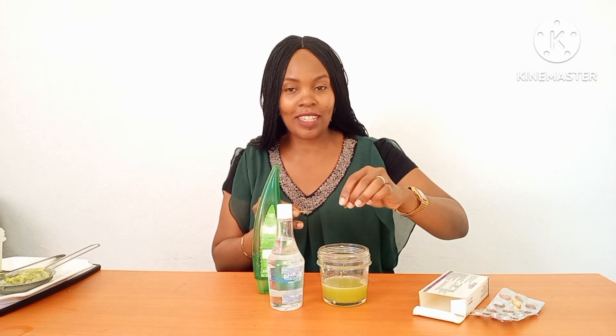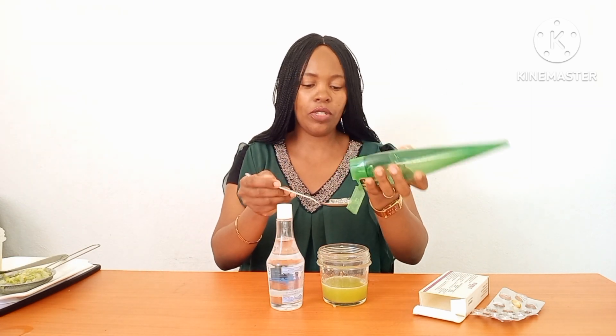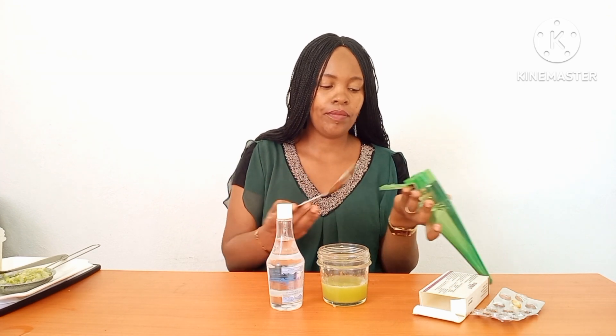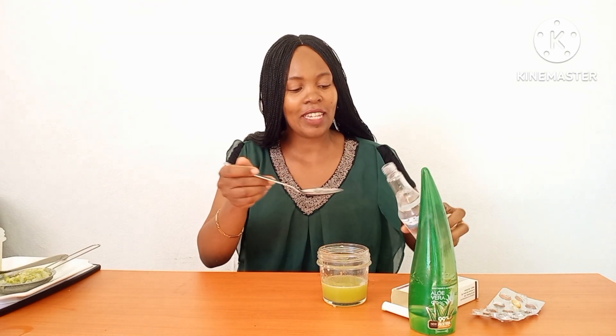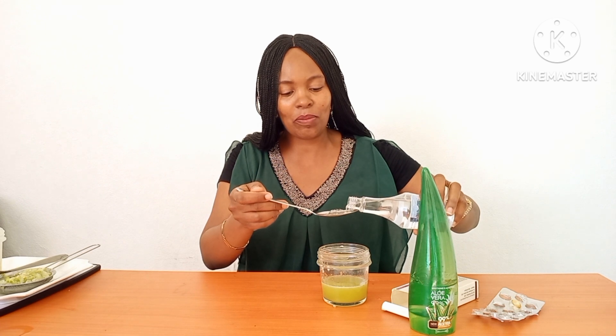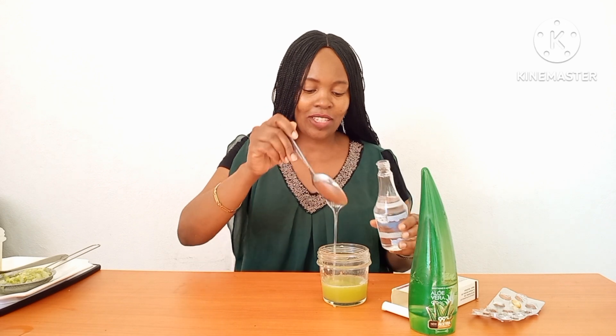You want the toner to be really effective, so I get my aloe vera gel — one tablespoon of aloe vera gel is enough. Then I add my glycerin. Glycerin is so good if you have a dull, dark face and you want your skin to be moisturized and soft. I'm adding one tablespoon of glycerin to this amazing cucumber facial toner. Then mix everything pretty well.